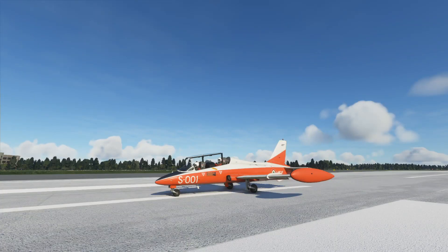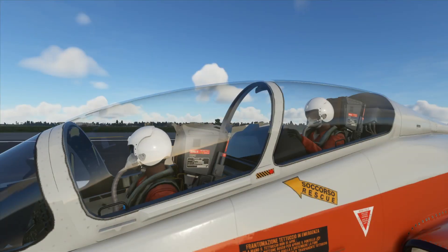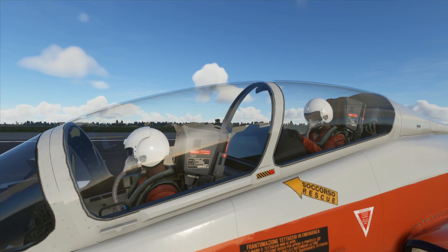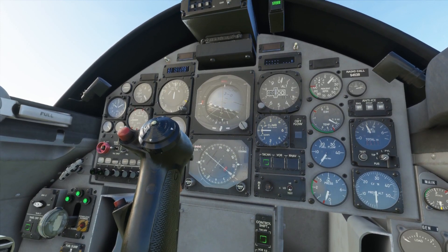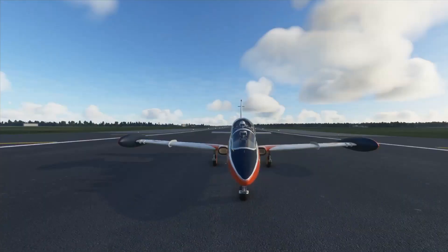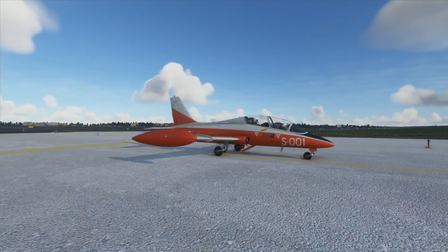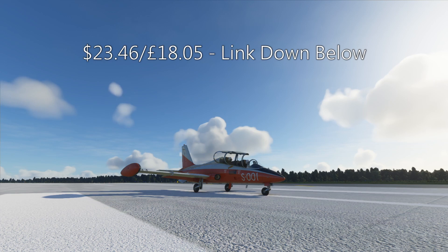Hello YouTube, I'm PilotStad and welcome to the review of this Aeromache MB339 by IndiaFoxCoreEcho. Today I'll be taking a look at this payware aircraft that I have to say is the best payware aircraft for Microsoft Flight Simulator so far.